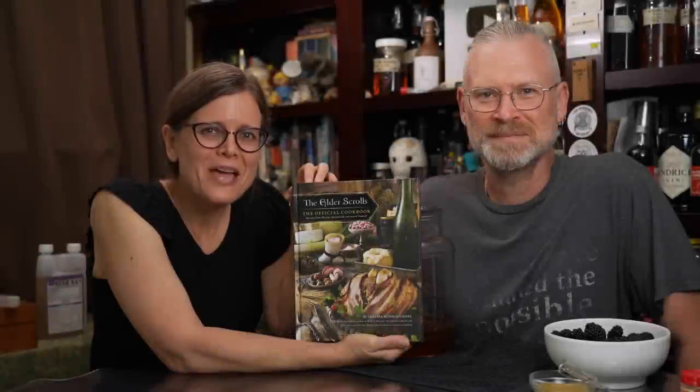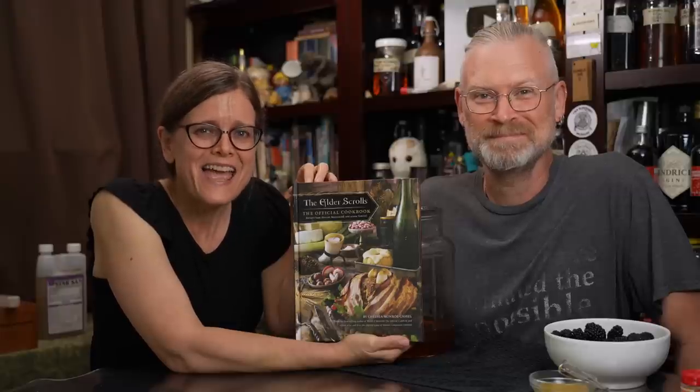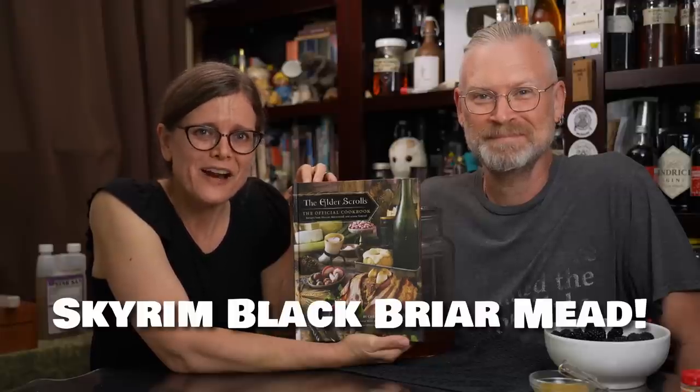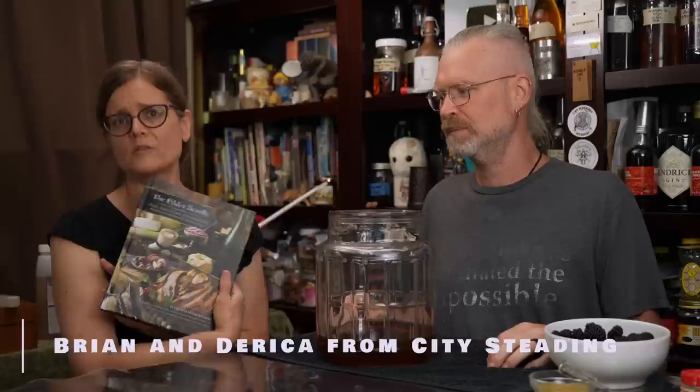The long-awaited attempt to recreate Skyrim mead. Today we make Black Briar Mead. We actually got this cookbook for Christmas a while back — the Elder Scrolls official cookbook for Skyrim, Morrowind, and across Tamriel.